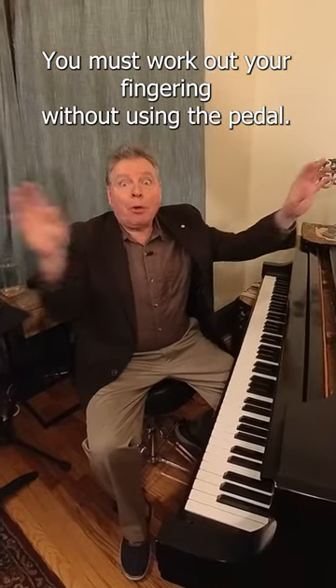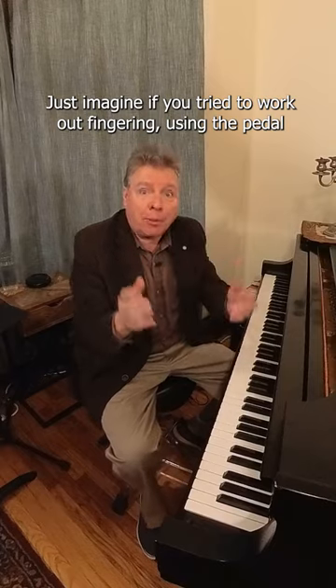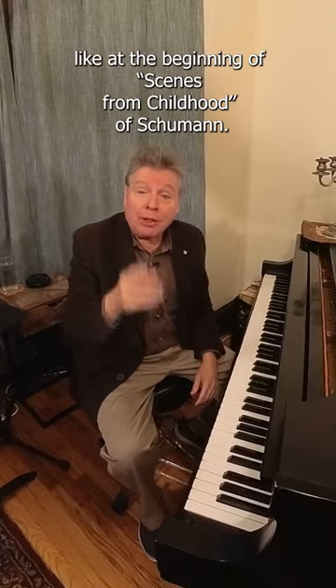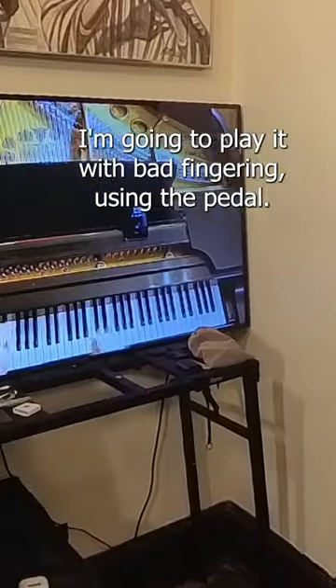You must work out your fingering without using the pedal. Just imagine if you tried to work out fingering using the pedal, like at the beginning of Scenes from Childhood of Schumann. I'm going to play it with bad fingering using the pedal.